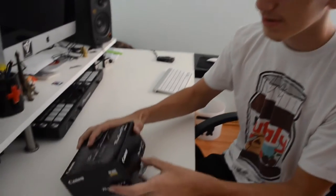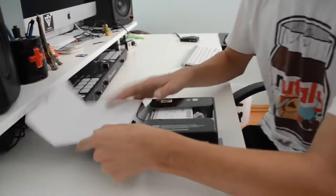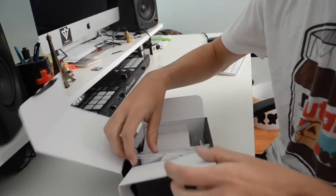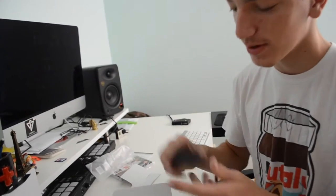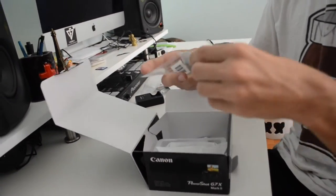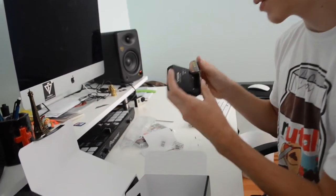Todd is filming me and we're gonna unbox this right now. First thing at the top is the warranty, which I'm not going to read. Here's the camera — I'm gonna open it last. It comes with a wall outlet, which the Sony doesn't have — the Sony just has a USB that connects to the computer, which sucks. It's a stick charger, definitely useful. Here's the battery — same battery as the G7X, so you can just go to Best Buy and buy batteries.